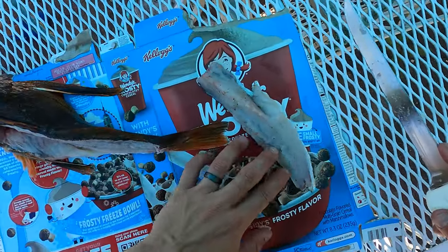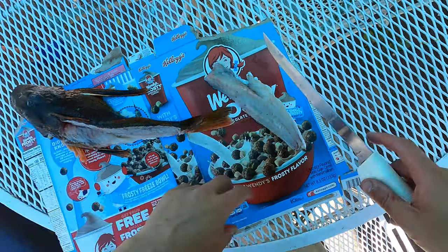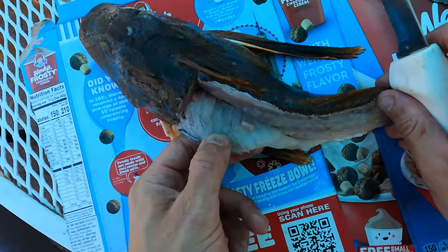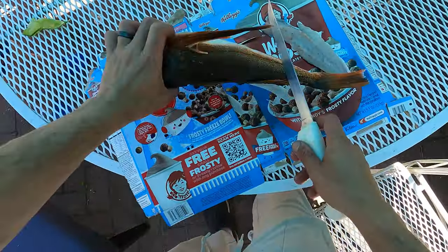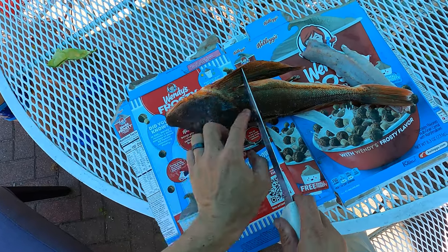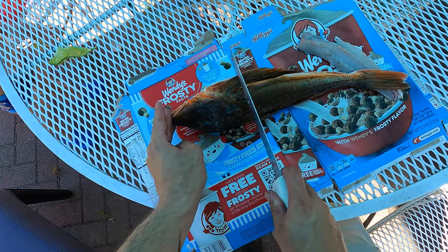That's one fillet. As you can see there's not a whole lot of meat. You waste a little bit here, but really there's not that much either. I mean they're all head — look from here to here, that's all head. I'd say one third of their body is a head.